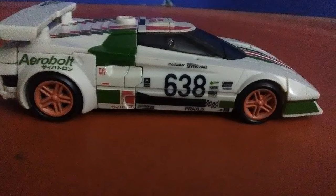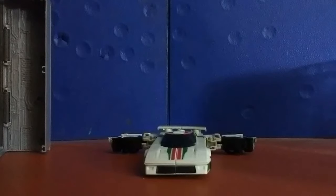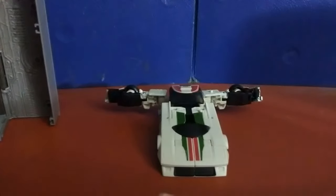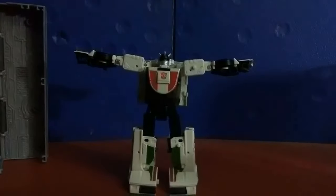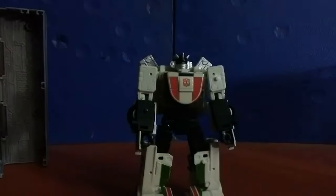The transformation on this vehicle mode is actually really fun and addicting. The back of the car becomes the arms, the front of the car becomes the feet, and the rest of it just folds out almost flawlessly. The transformation can get finicky because of certain transparent parts on the vehicle mode not being attached to a pin or anything, but that's about the only problem with transformation and we'll get to that in a bit.